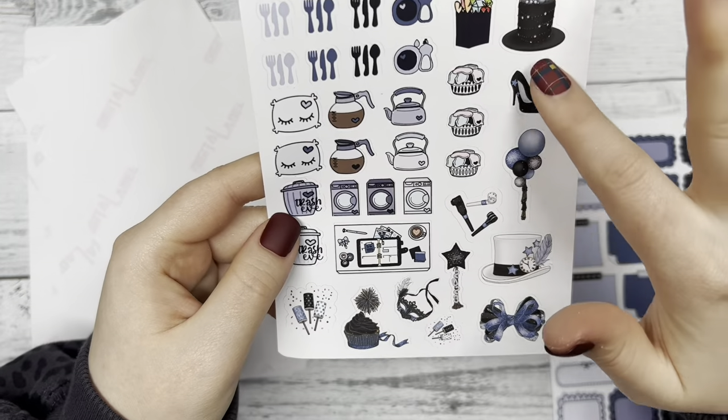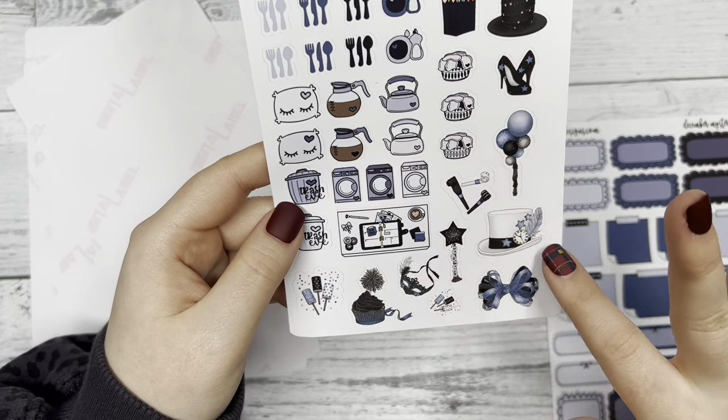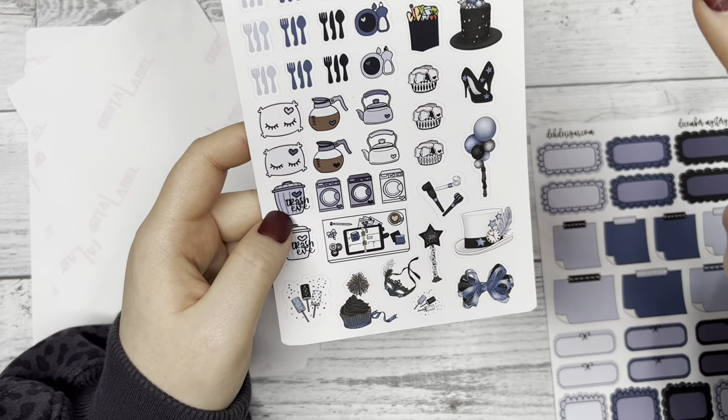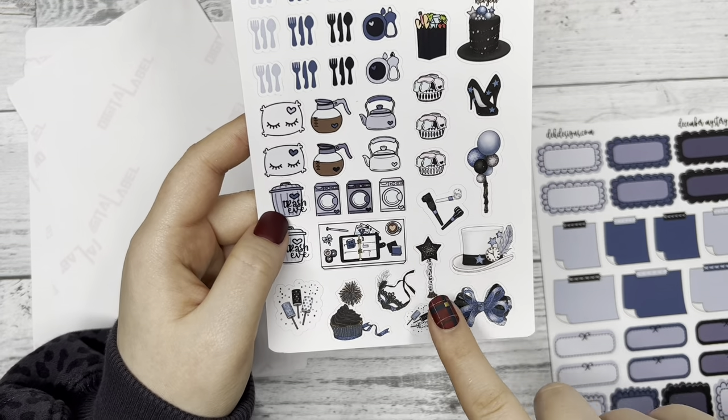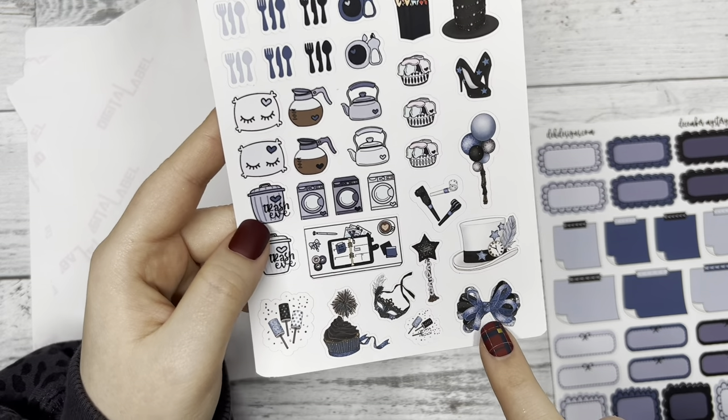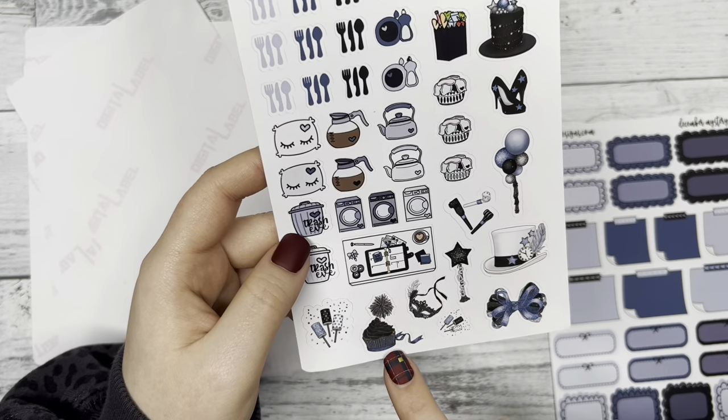And then around that you have your deco that goes with the kit — like some of the clip art that you would have seen on the first page with that top hat. Oh, that bow is super cute down there. Yummy looking cupcake.